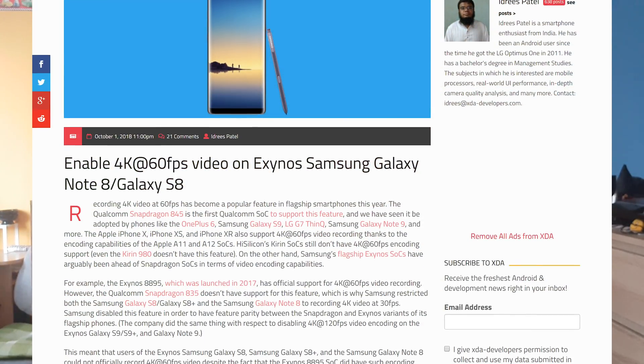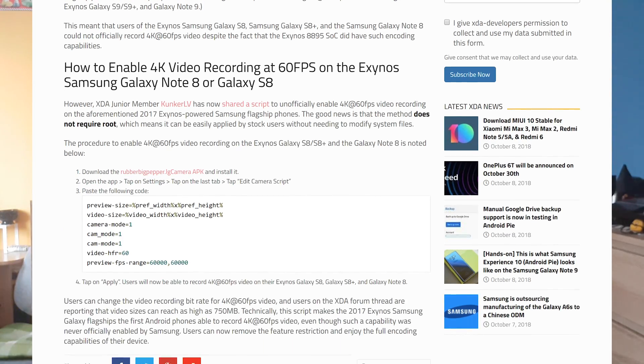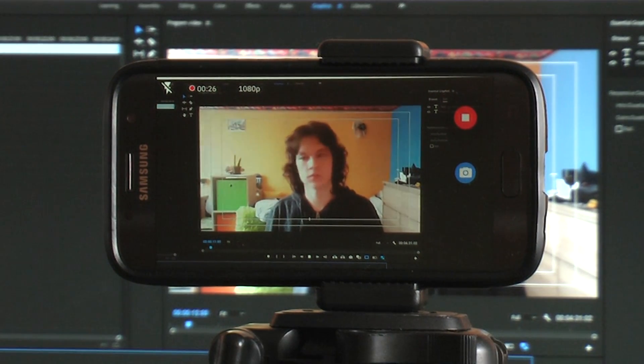You may have seen the XDA developers article about how to get 4K 60fps working on the Samsung Galaxy Note 8 and the S8. However, there is also a way to get it working on the S7, and this is what I'm going to show you today.